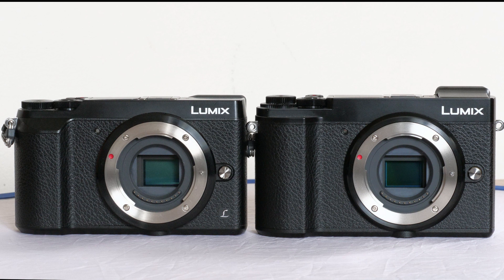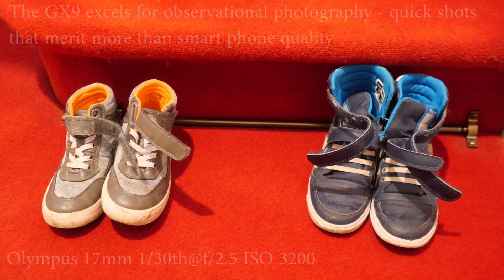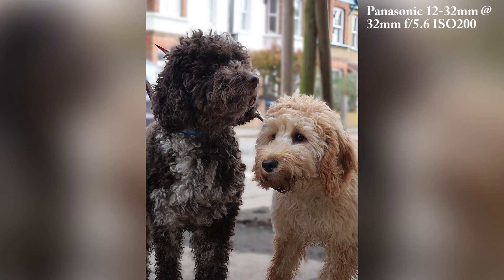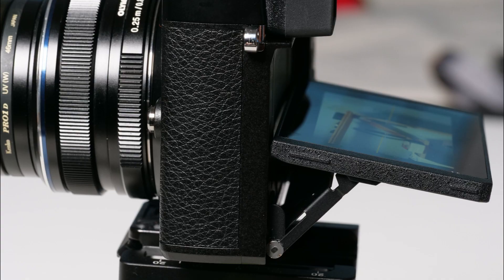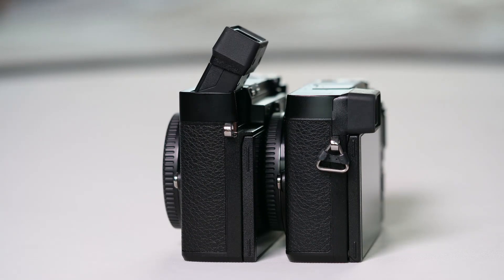At first glance, the GX9 could be mistaken for the GX80. It's actually a tiny bit bigger, but we're talking 2mm on width and 3mm on depth, so you need the two cameras side by side to see it. It's a tiny bit heavier too, at 450 grams as against 426, fueled up and ready to go. The most important image quality difference is the 20 megapixel sensor, which is becoming the standard for Panasonic's range. There's a tilting monitor, which many prefer for quickness in street operation, and the return of the tilting EVF which the GX8 had but was dropped for the GX80.